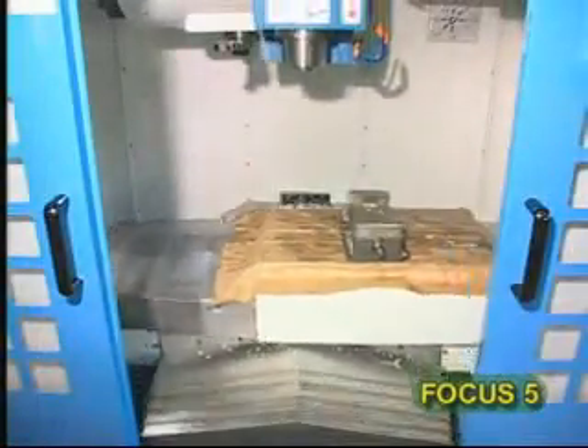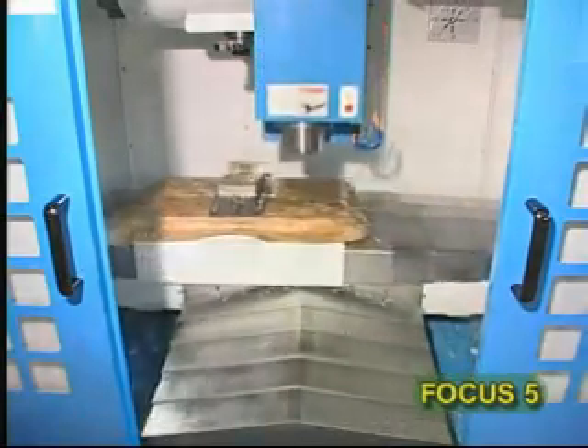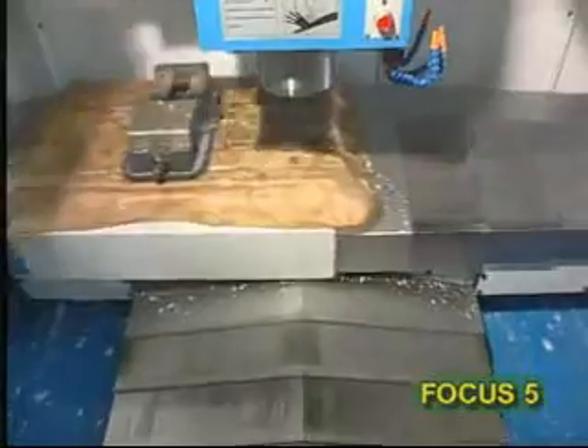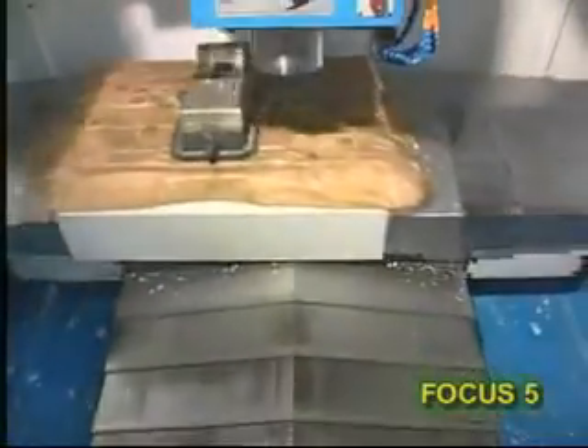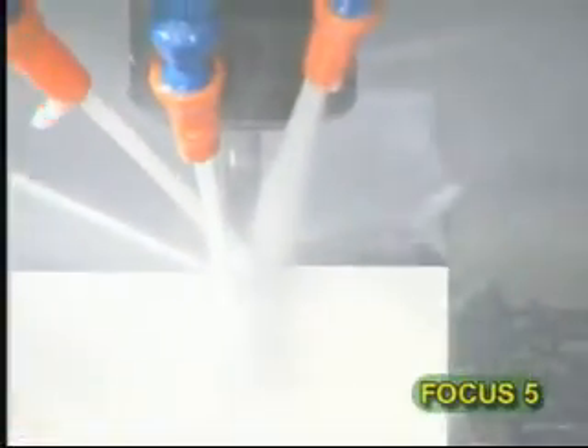The rapid traverse of 40 meters per minute, the cutting feed rate of 12 meters per minute, and the acceleration of 0.6 G make it possible to get the best performance even with a table load of 500 kilograms. We can demonstrate that the Focus 5 performs superior work by the following real cutting process.